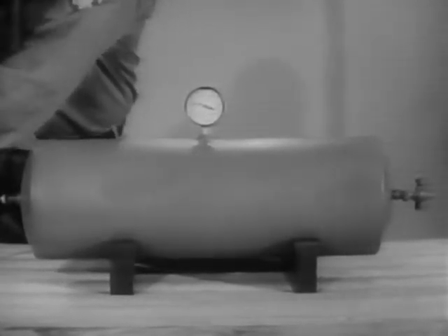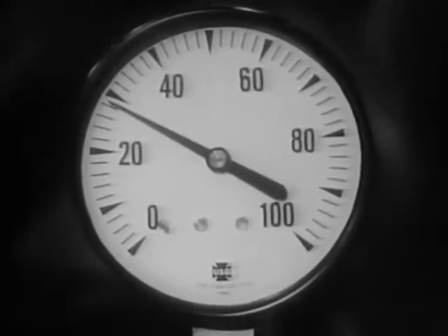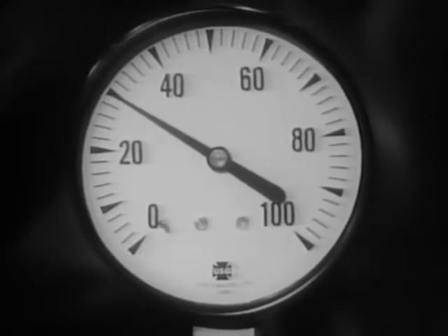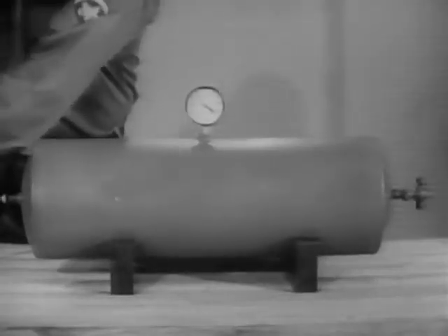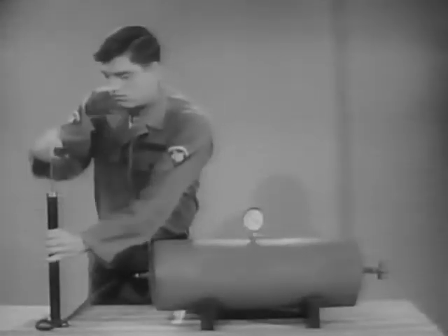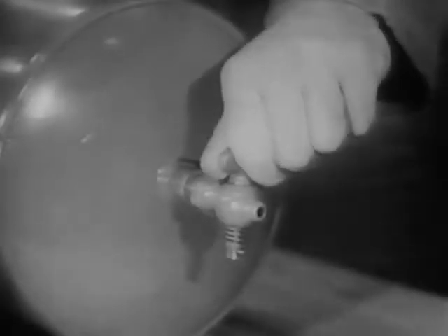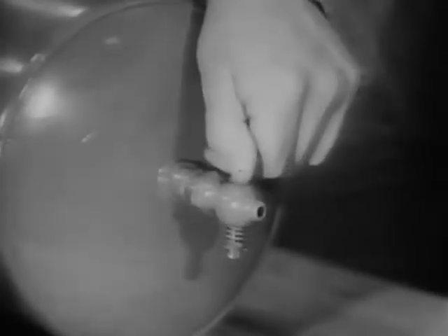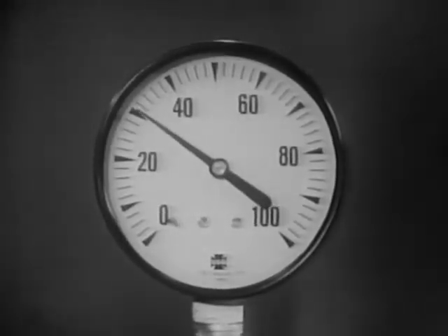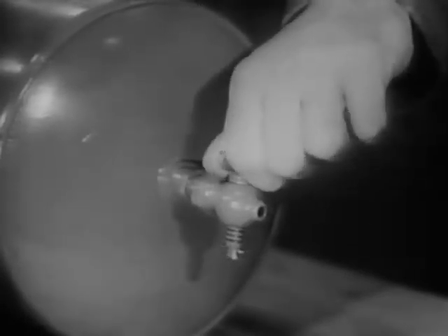More and more air is being pressed into the same space. The compressed air inside the tank pushes against the tank walls and against the gauge. The tank is a reservoir of compressed air. Even if the pump stops, the tank can deliver an even flow of air by adjusting the petcock. As the air pressure escapes from the tank, the pressure will drop. When the petcock is closed, the pressure remains constant.